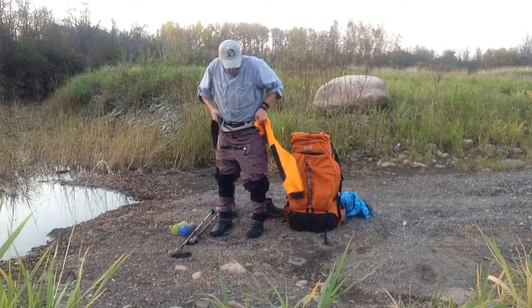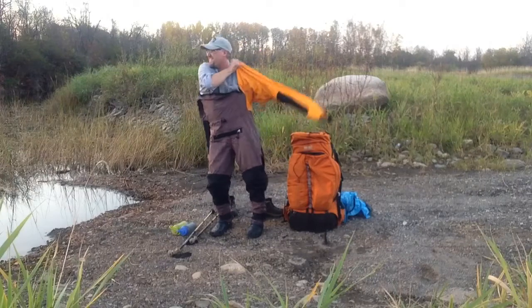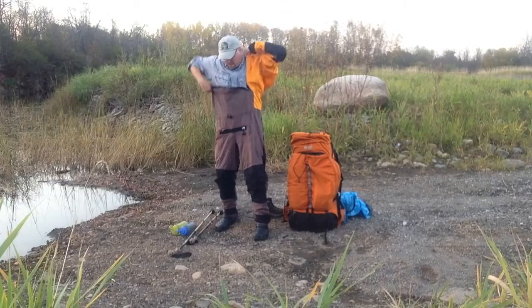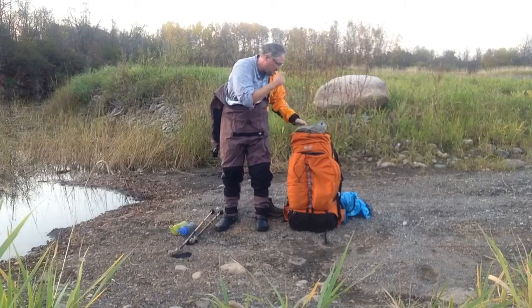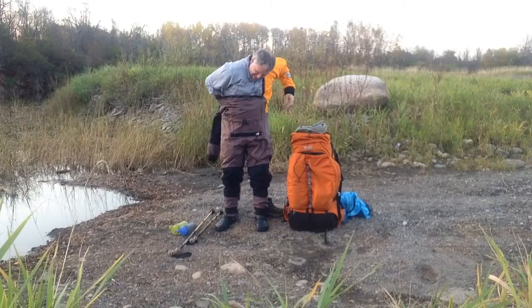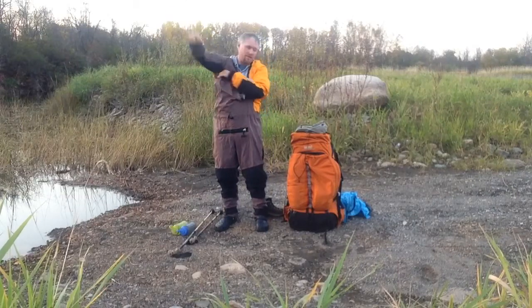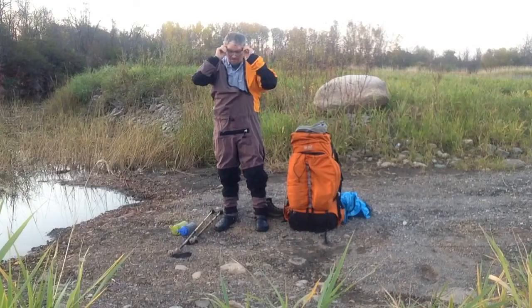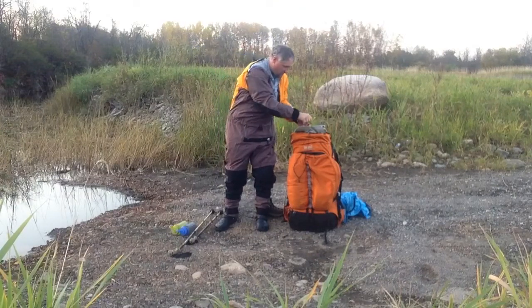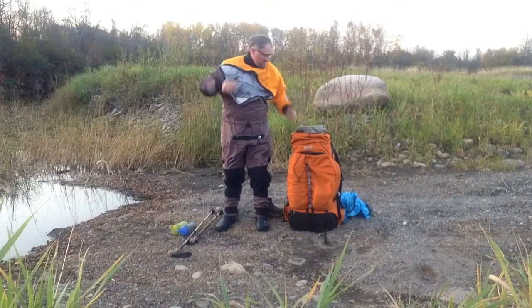Foot up and stick arm through — there's one arm. One more arm to go here. There's the second one. Glasses — good to go.